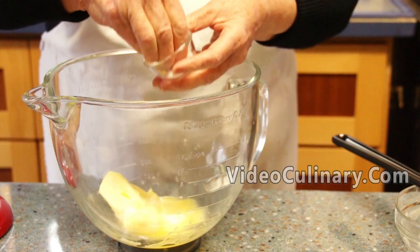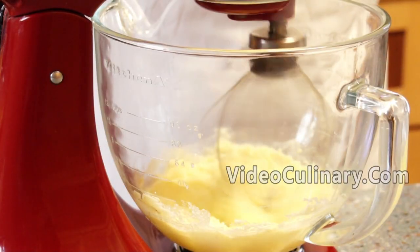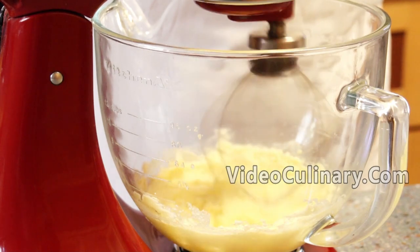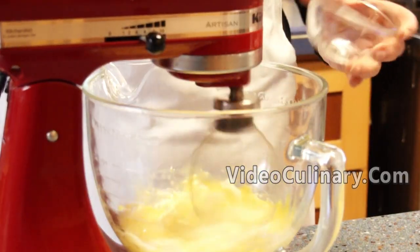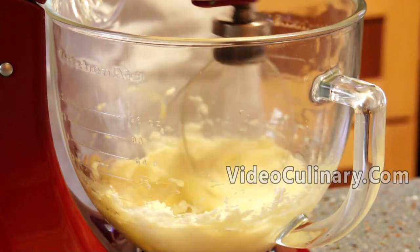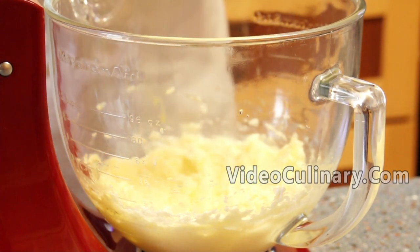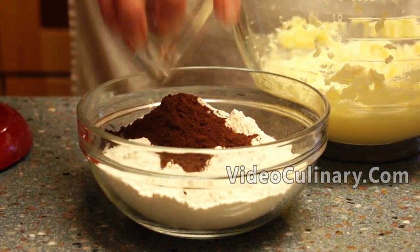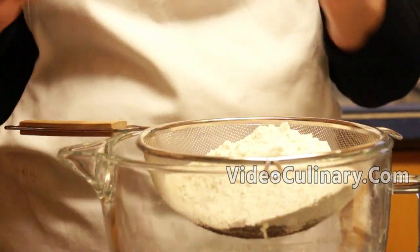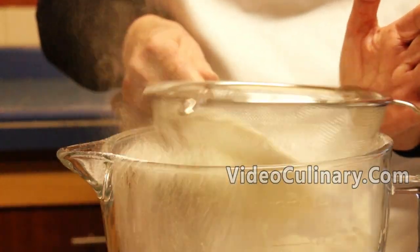Make the chocolate cookie dough. Cream together 150 grams of soft butter, a pinch of salt, and 125 grams of sugar until smooth and light in color. Add 1 egg and mix until incorporated. In a separate bowl, mix 300 grams of flour and 20 grams of cocoa powder. Sift the flour and cocoa powder into the butter mixture and mix until the dough forms.